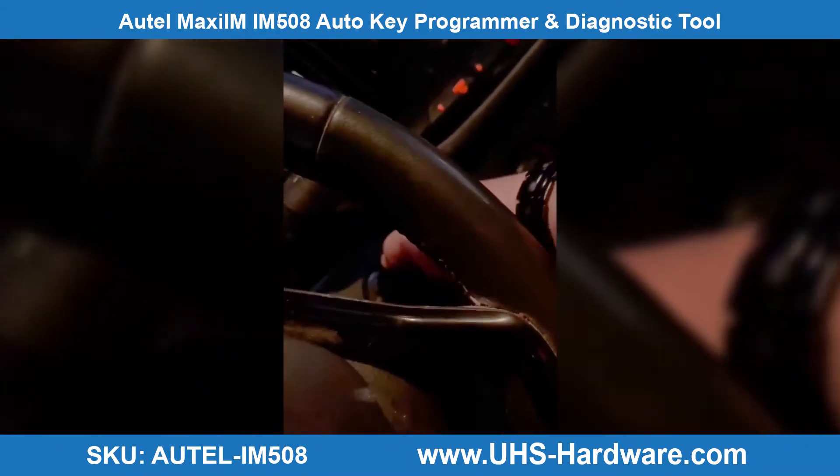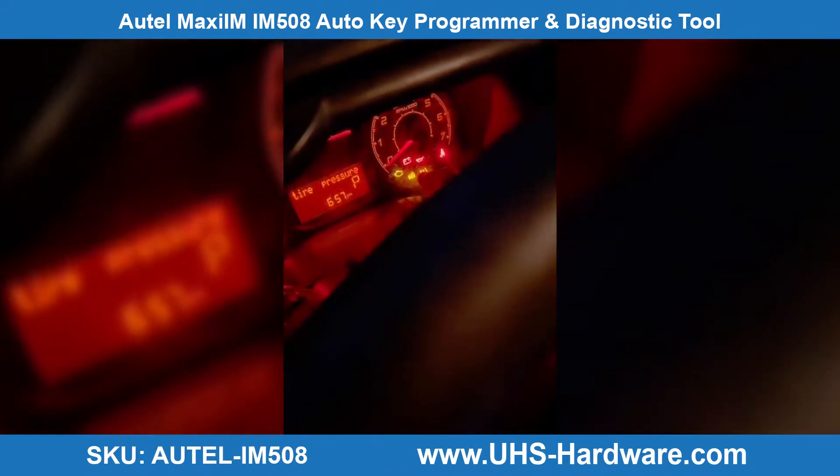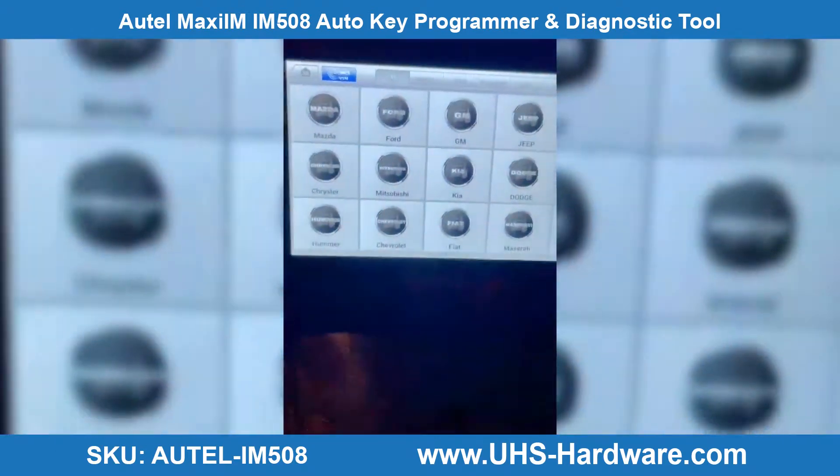I already cut the key. I'm going to put the ignition on position. As you can see, here's the immobilizer light — or security light as we call it.